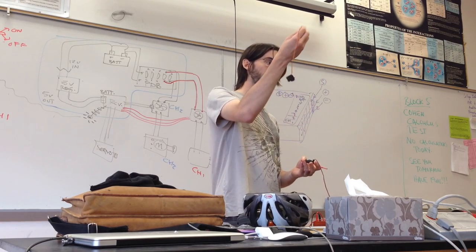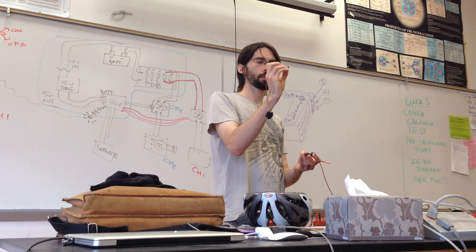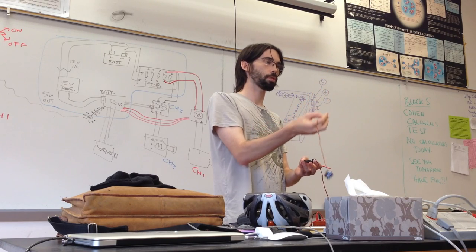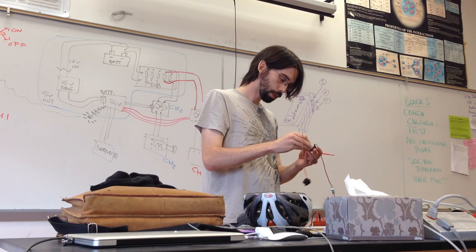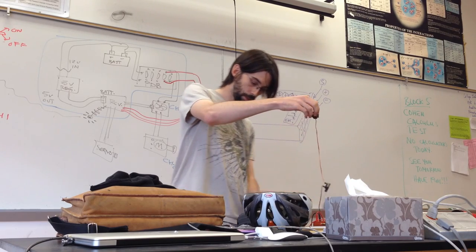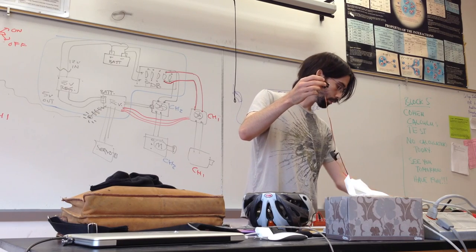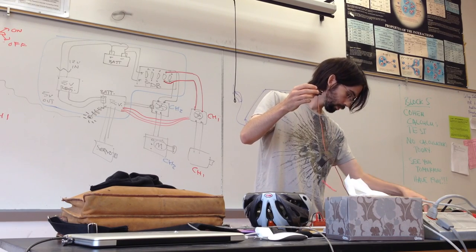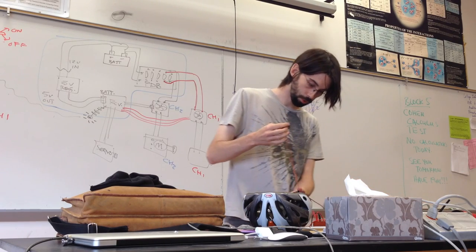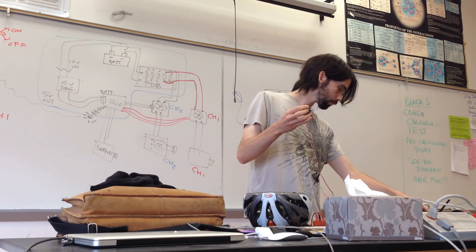Once this is set up, I can take the servo here just as a demonstration of what any motor would do, and plug it in. In this case brown is negative, red is positive, and orange is signal — sometimes they're weird colors like that. I'll plug this into channel one.